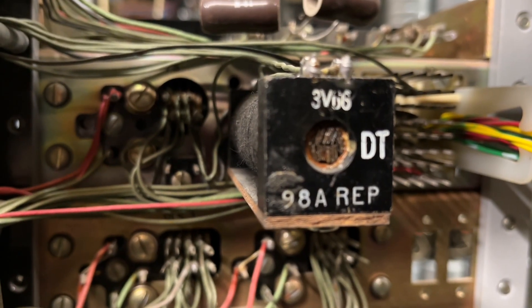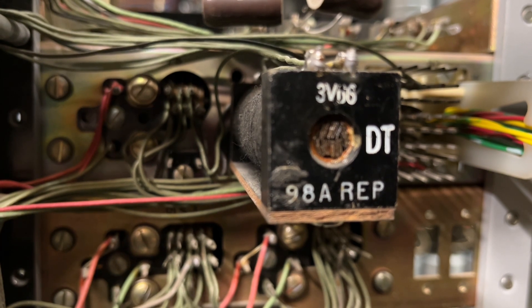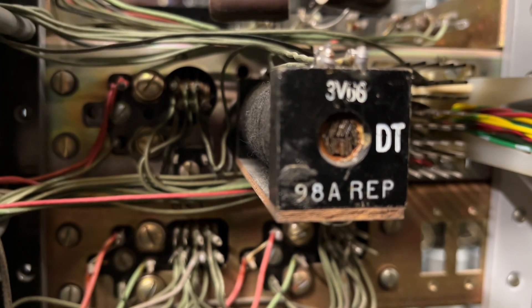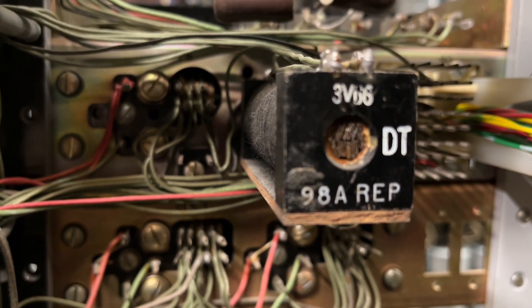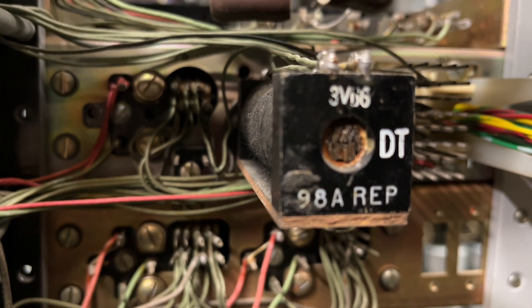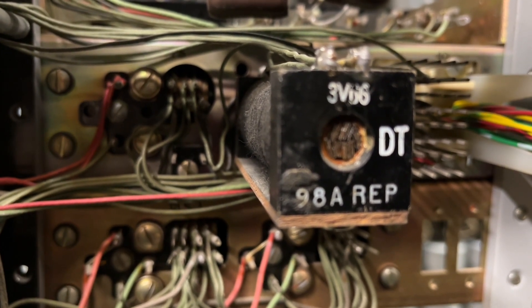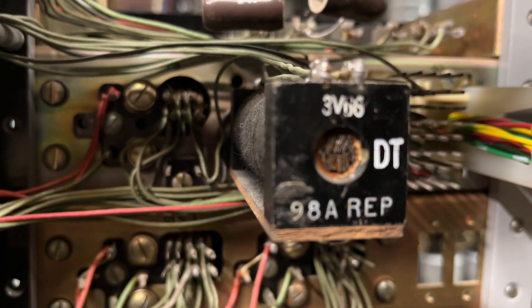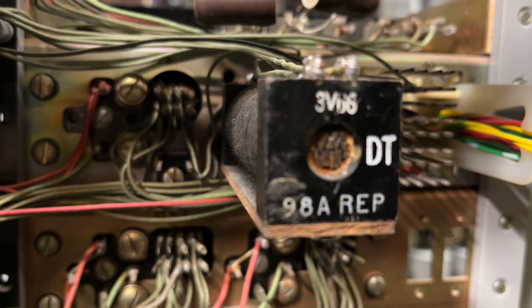The coil on the rear of a first selector shelf is how the dial tone is coupled to the selectors. The dial tone from the dial tone generator is very hot and sounds distorted for the most part. After it's gone through this coil, it is stepped down and sounds much better. This is where the raw dial tone would be fed into the shelf.